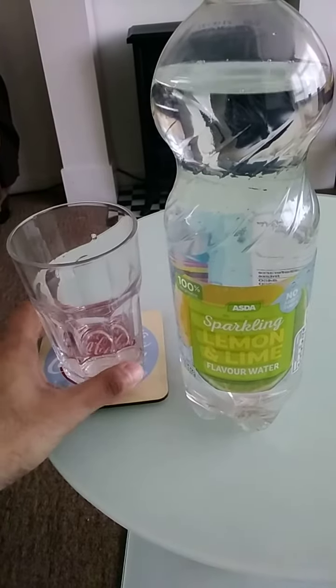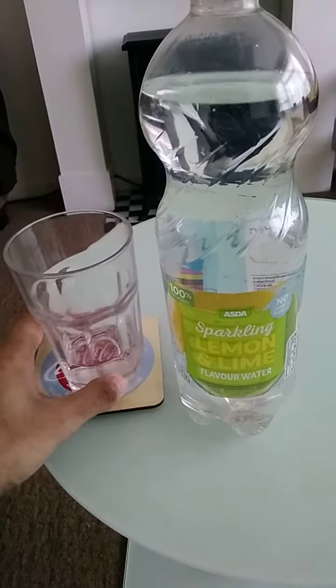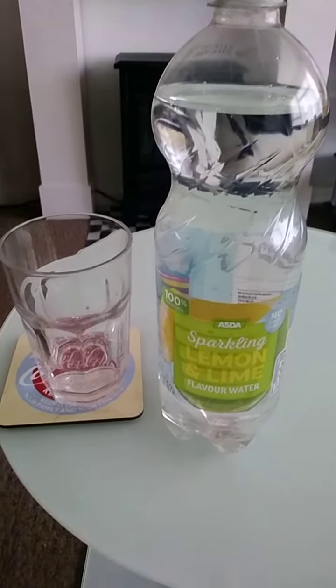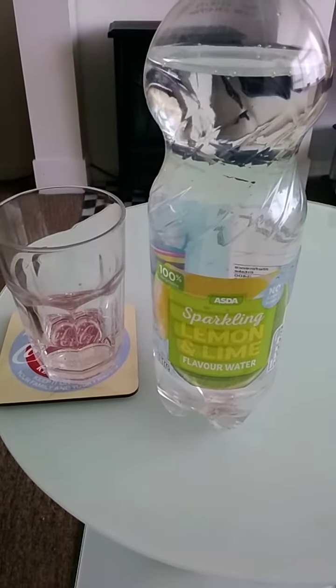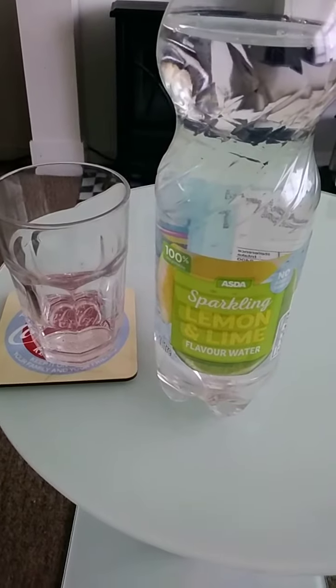You can definitely taste the lemon flavoring and the lime flavoring; however, in my opinion, I can taste the lemon more than the lime. It's quite refreshing with a long aftertaste. A good drink from ASDA — the sparkling lemon and lime. I will be sure to buy this again.